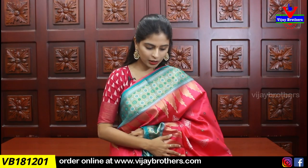I am going to show the blouse. Price is 4,270. It is available in multiple colors.